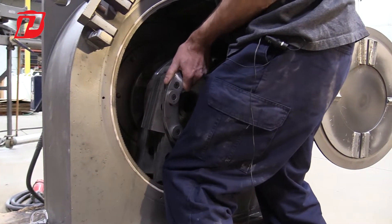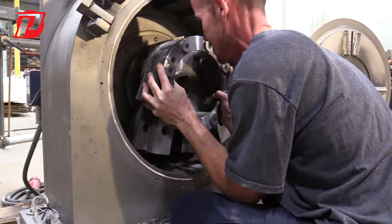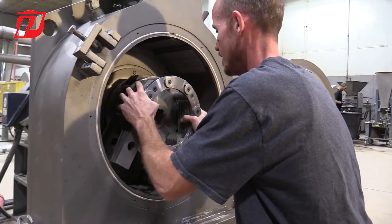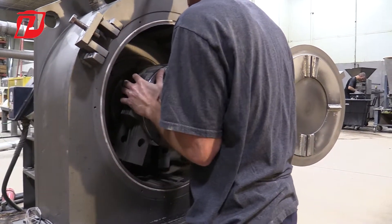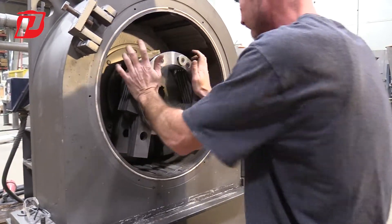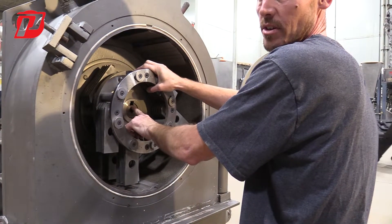Once you get it on the back ridge of the bearing housing, come back here, lift it up, and slide it on. Sometimes it might get caught or jammed and you might have to wiggle it on. Now we've got it fully engaged and we got lucky — our keyways are already lined up.